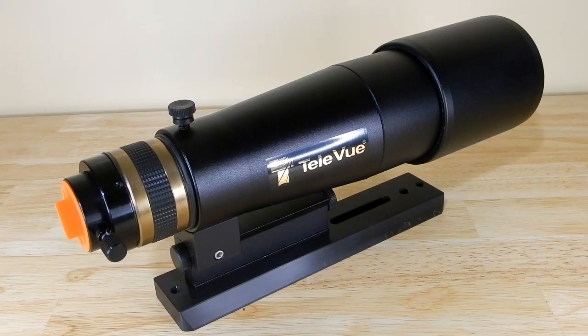This is a Televue telescope — their 60 millimeter or 2.4 inch diameter f/6, which is a 360 millimeter focal length or 14.2 inches. It's their apochromatic doublet refractor.